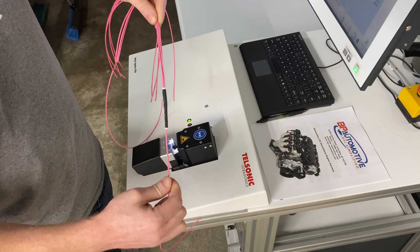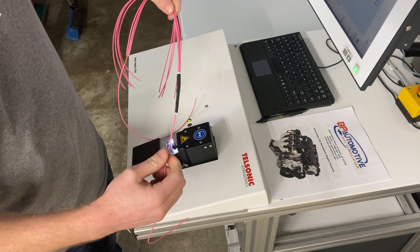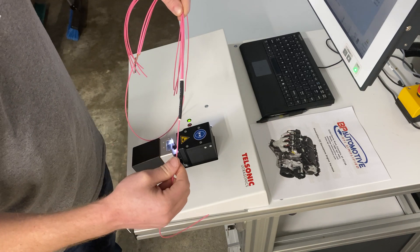If any of you guys have reworked your own harness, you've probably seen this exact heat shrink inside your harness. This is the same stuff that we use in our harness. Thank you.